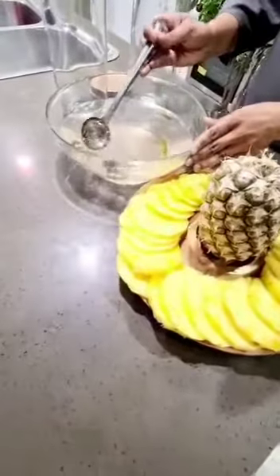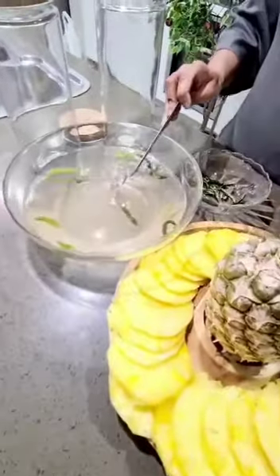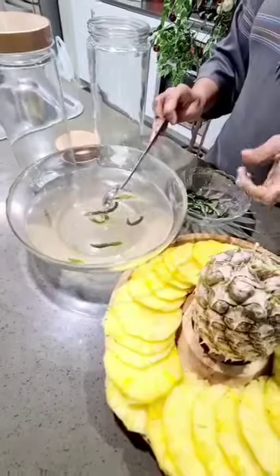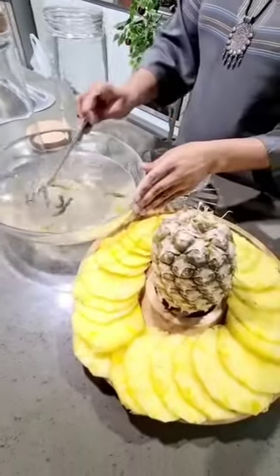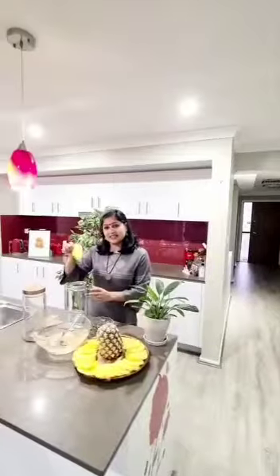I am going to mix it in a mix of pineapple. 1 spoon of panchasaray, 1 spoon of panchasaray. I am going to make a chill dish.